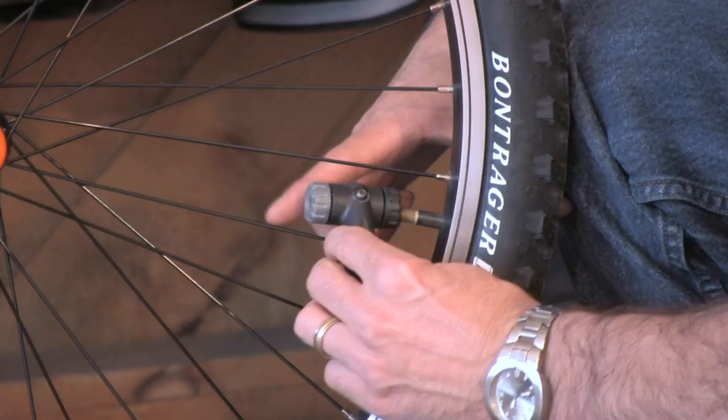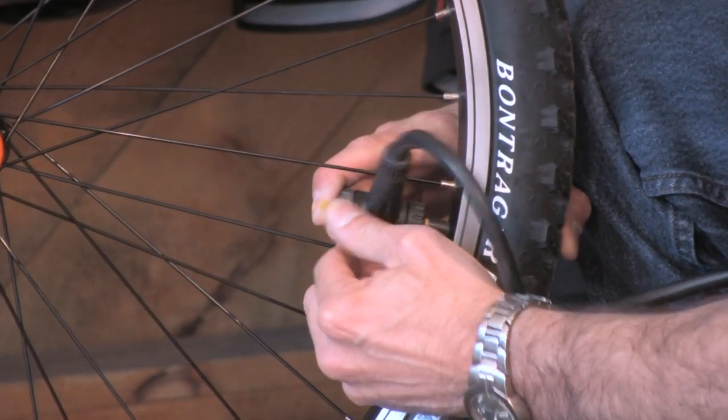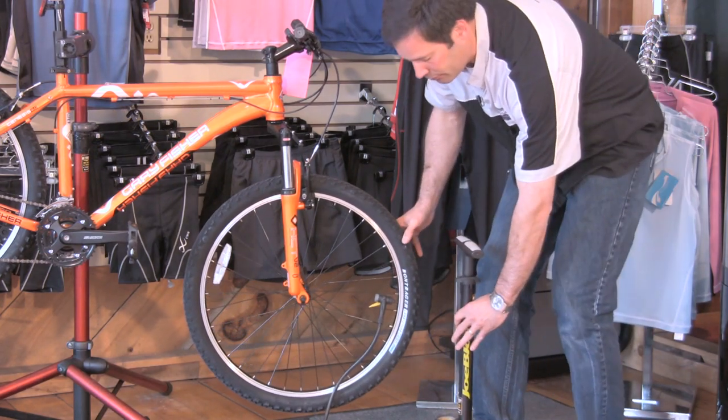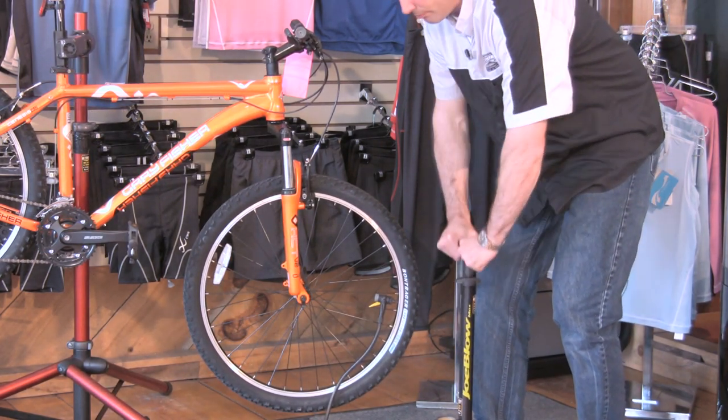Just want to make sure we put the head on properly — you might hear a little air escape. You have to flip the lever to lock it on, and then take the pump, put your foot on it to steady it, and push down.